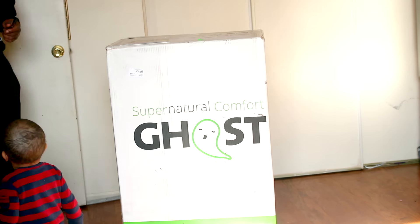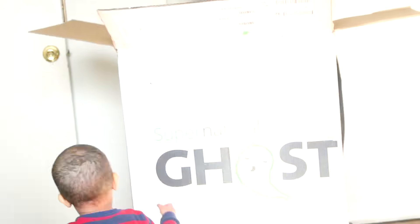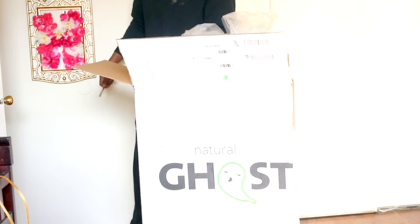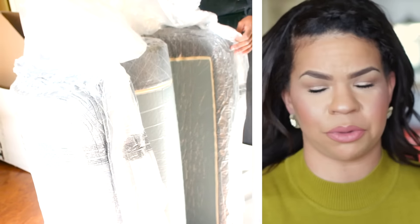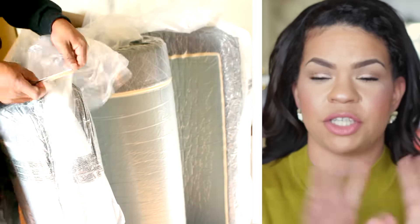The installation — getting the mattress out and onto the bed — was super simple. My husband did it. You basically undo the box and it all spreads out, and there is your king-size mattress. The platform was a little bit harder; it came with probably a hundred screws. My husband did that. It's a wood surface and it comes with a cover as well.